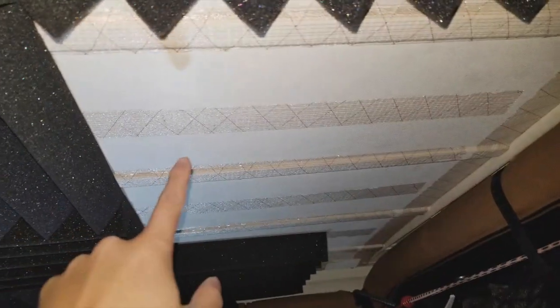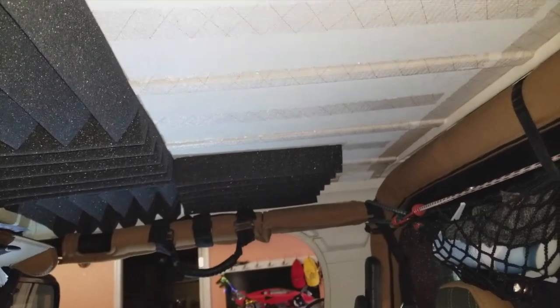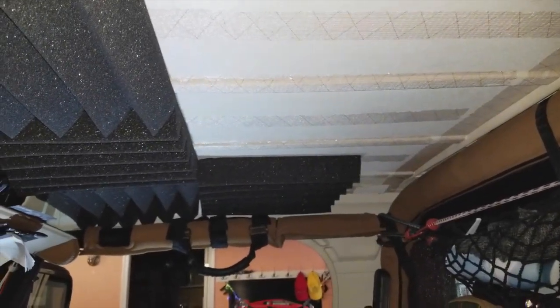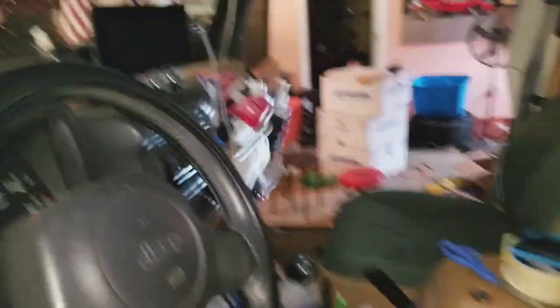Let me close the doors and show you how it sounds. I think I'm going to do one, two, and maybe cut half pieces for this and put it here, but I need to buy some more. But let me close the doors and crank up some music.